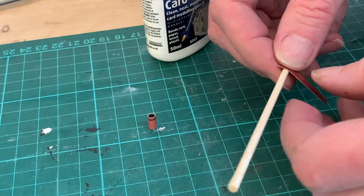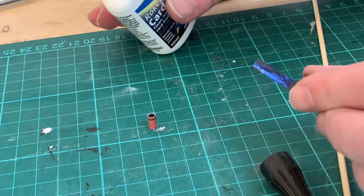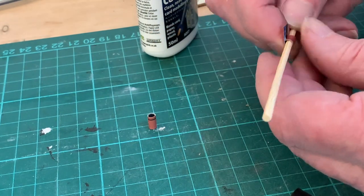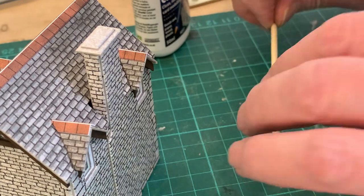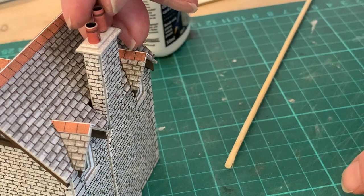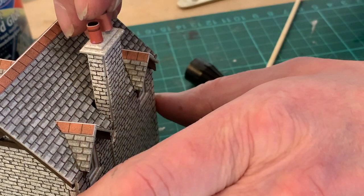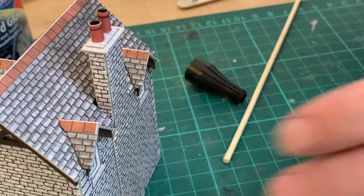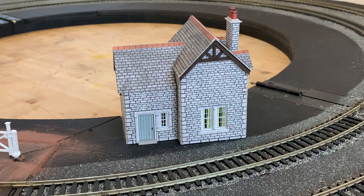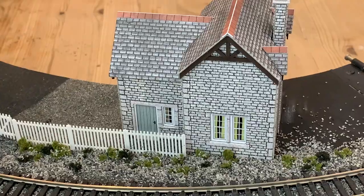The final finishing touch will be the chimney pots. These come on the curtains sheet, or in some Metcalf models, on the instructions themselves. Once cut out, they can be rolled and shaped around a skewer or similar before sliding off, ready to put in place, and stuck down with a blob of glue on the underside. I've deliberately made two slightly different height pots to add a little irregularity, which I also want to have in the positioning of the building itself, which will eventually get the full scenic treatment. But that's for another video.